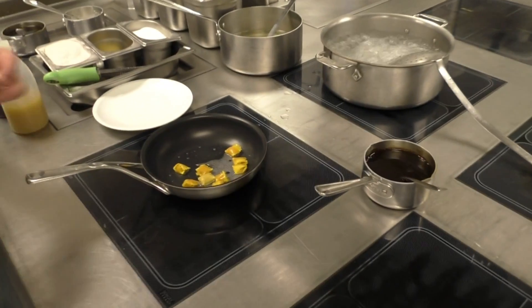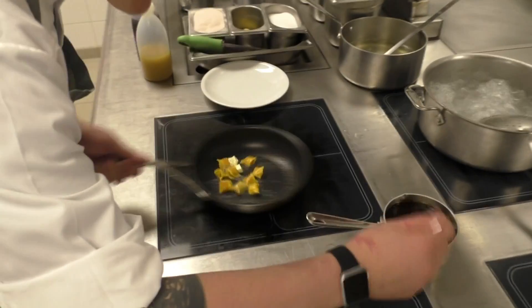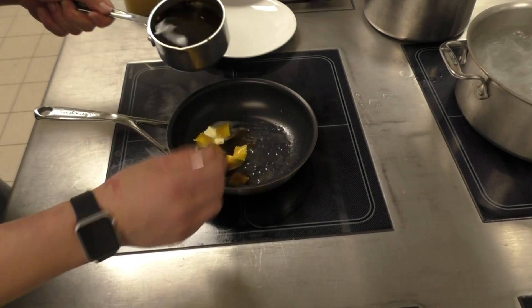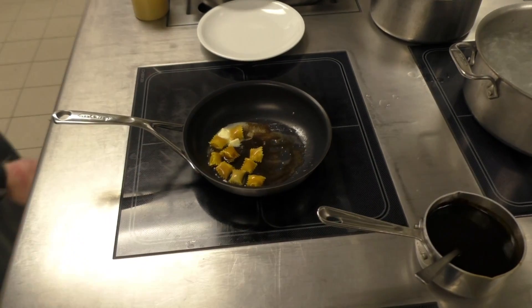Add some butter. Add a bit of salt and juice. Now we glaze it.